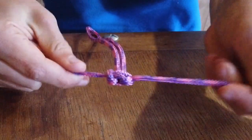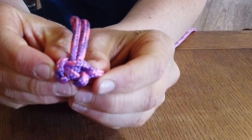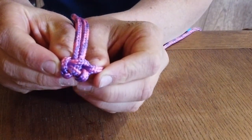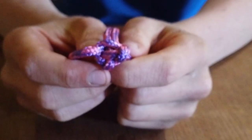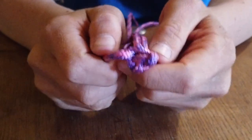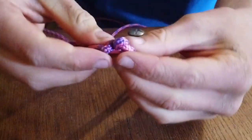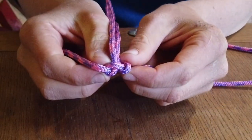Pull tight to create your first weave — it needs to look like that. If you find that your weave doesn't look like that but looks different, do not worry. All you have to do is undo it — it's a very simple mistake and easy to rectify — so you're back to that starting point.